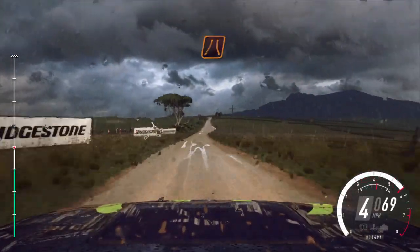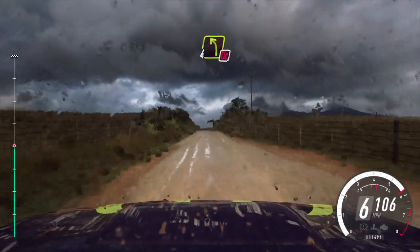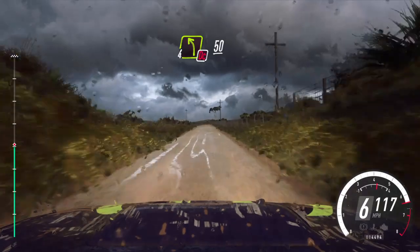About middle of a narrow crest. 80. 4 left, don't cut, slow, 50, turn, 1 right.